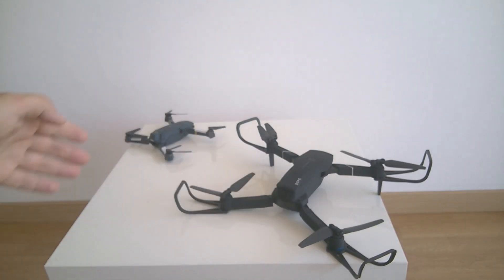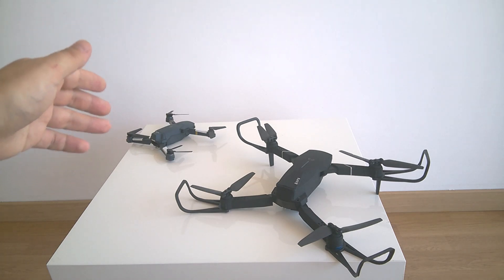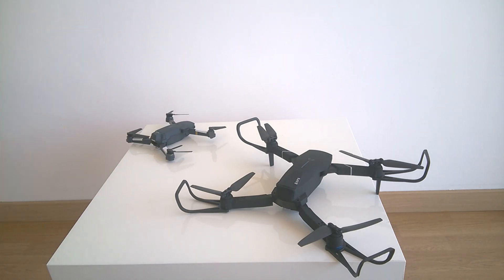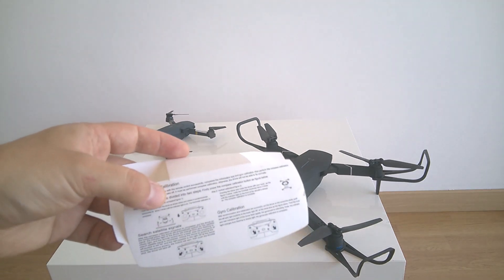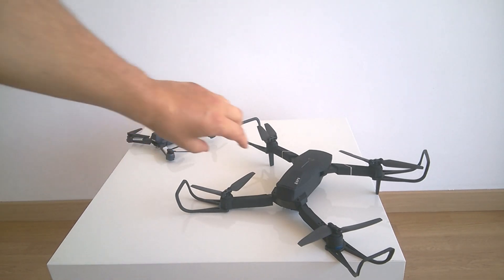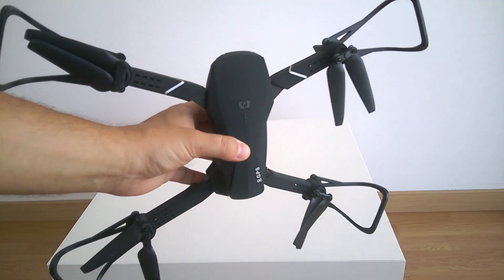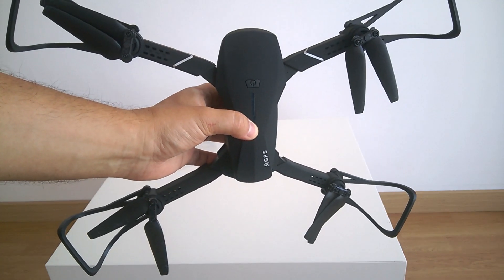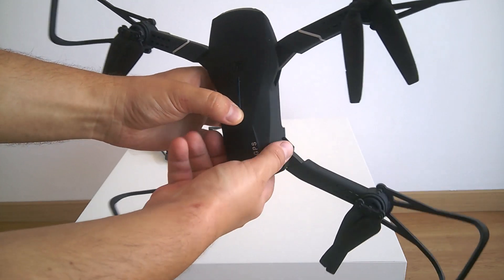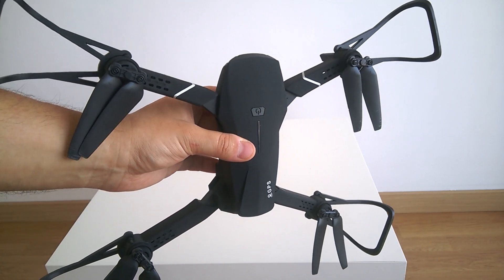The E520S instructions clearly state that before each flight you need to perform a factory gyroscope calibration, which wasn't stated in the E58 instructions — though my experiments showed you should always do it for the E58 as well. There are some problems with the compass calibration instructions: it says to turn the drone in a vertical position, then rotate it another way, and the instructions can be confusing about which exact action to perform.